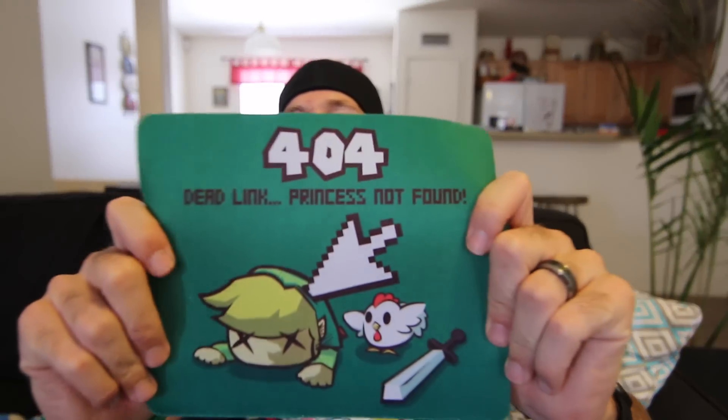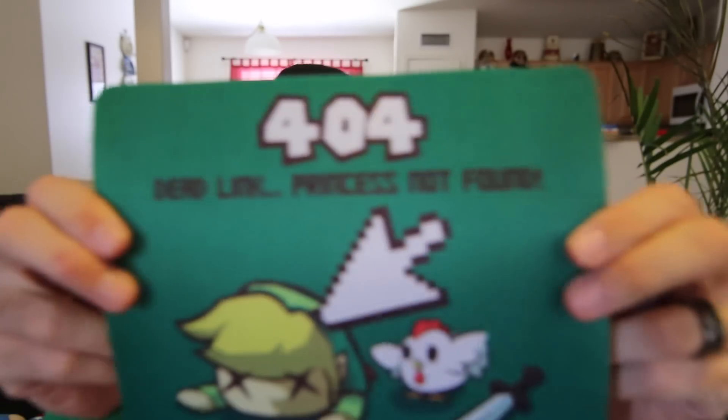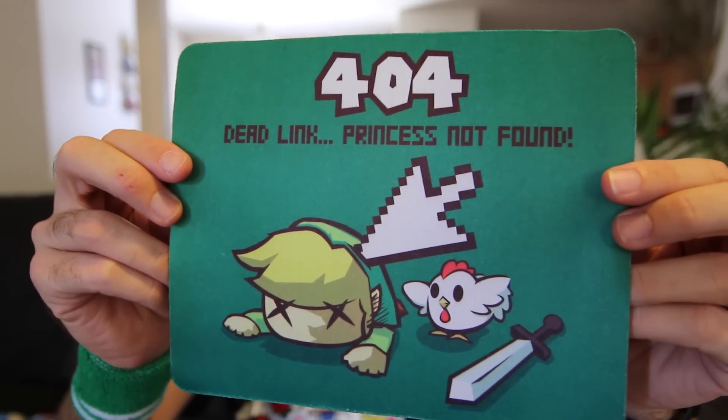Next, looks like we have a little... oh, dude. It's a mouse pad. It says '404 Dead Link Princess Not Found.' That is so cool, man. I love it. I might have to replace my YouTube one with that.